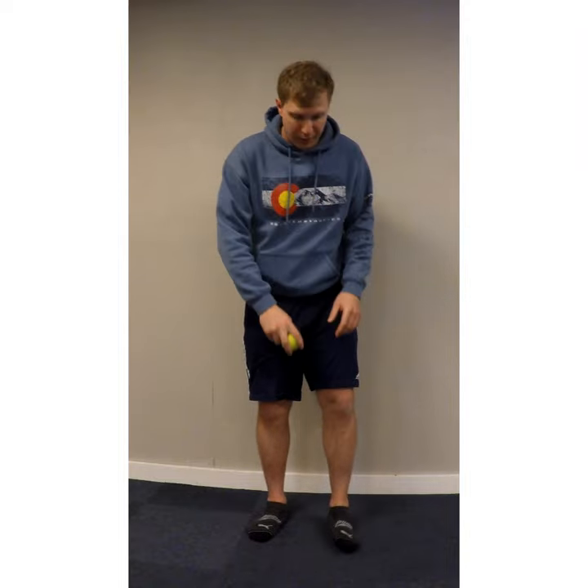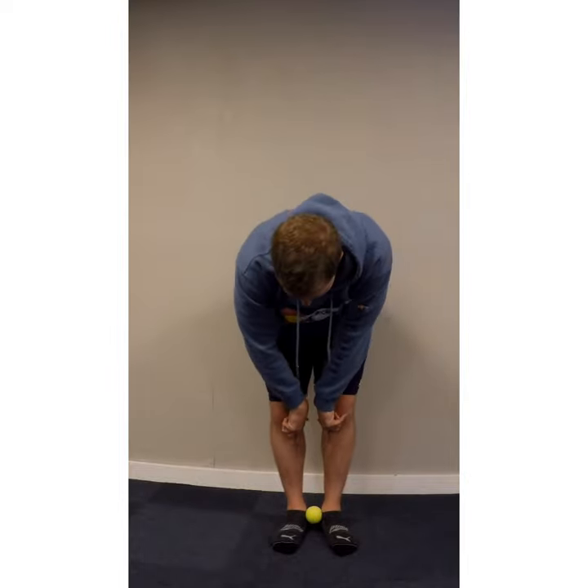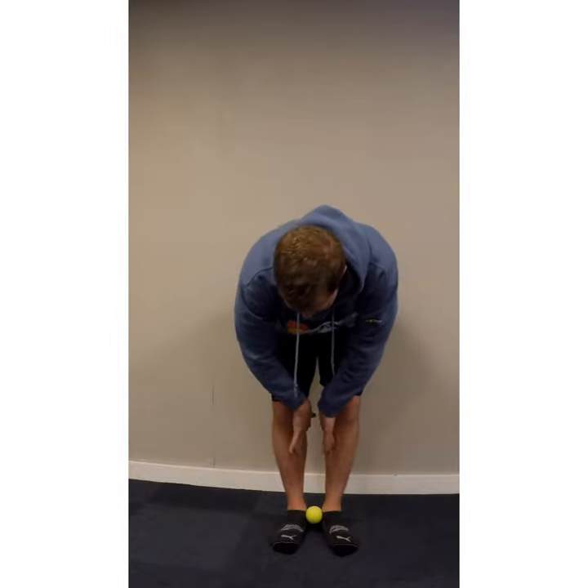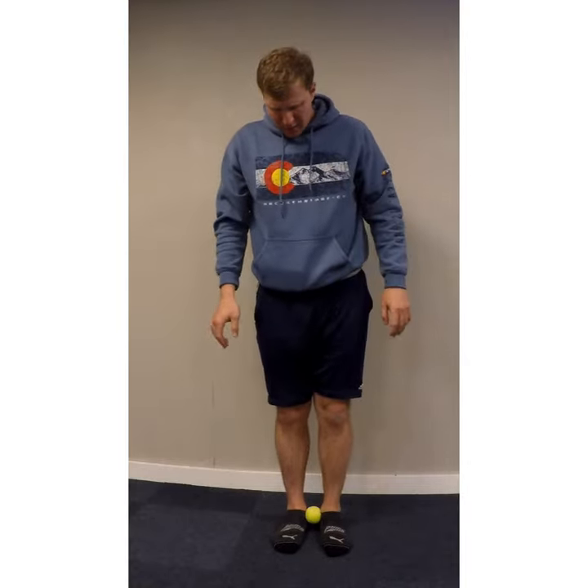Doing a heel raise with a ball between your ankles puts a little bit of bias towards your posterior tibialis, which runs just behind the shin, and helps strengthen it. This can help with getting more support for your arch, help with shin splints, as well as some overall balance. You just sit the ball between the bones on your ankle, come up, and then nice and controlled coming down.